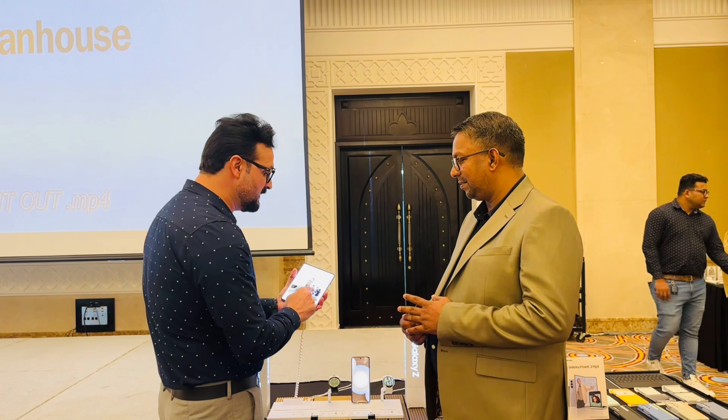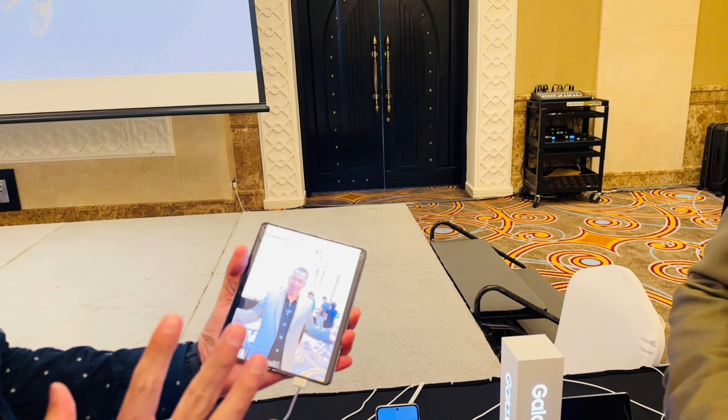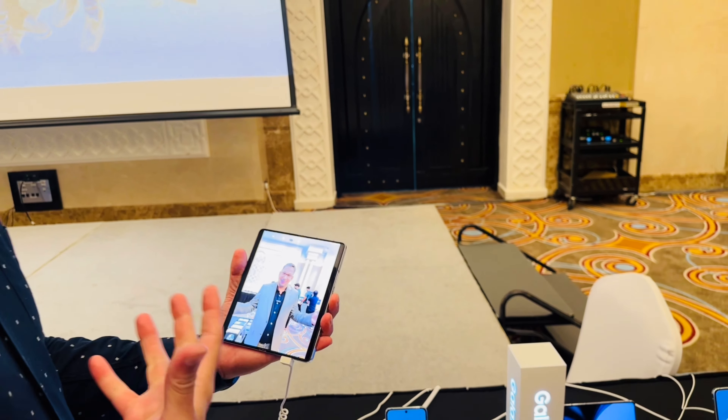It comes with a front camera of 10 megapixels and a 4 megapixel front-facing under-display camera. The under-display camera — there is a camera here which you will not see — is mainly used for video calls and face unlock.